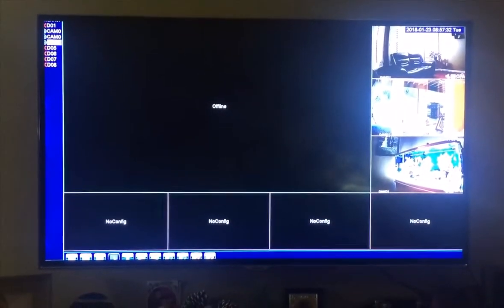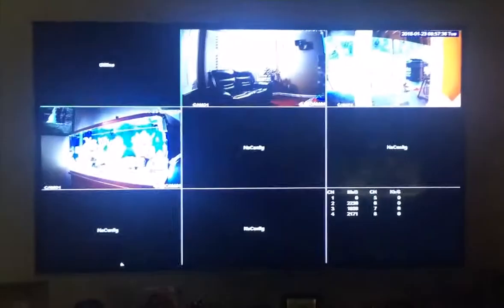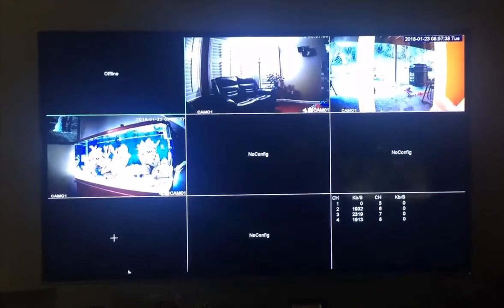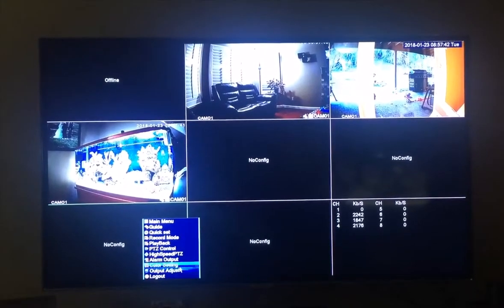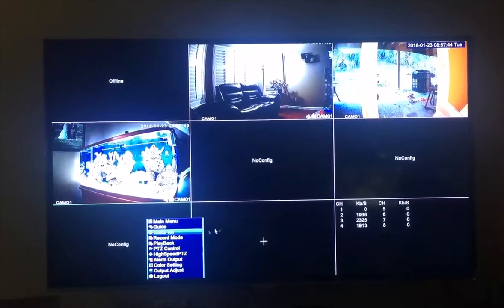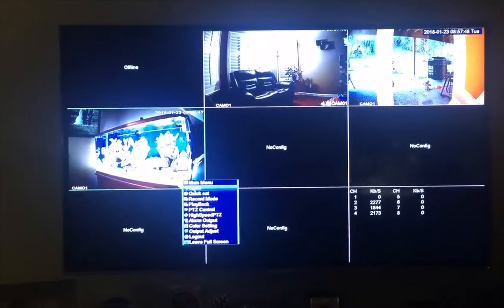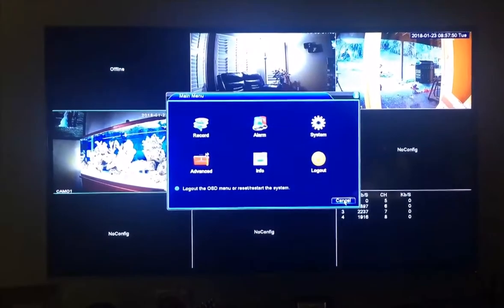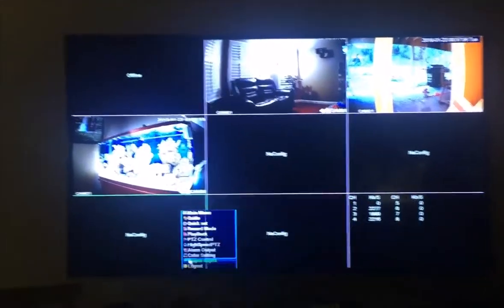I'll put a few cameras up front, a few on the side, and a couple in the backyard so I can check and see everything. You have different views and you can set it up however you want on the screen. I was very surprised, very impressed, and very glad I got it.